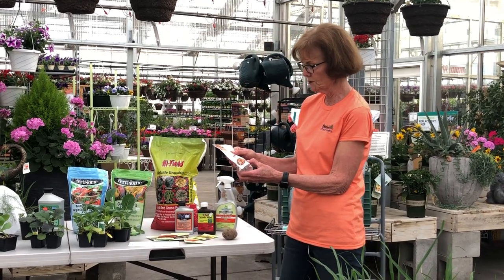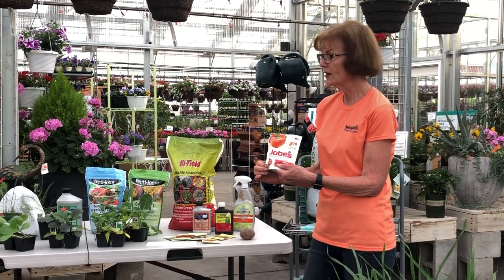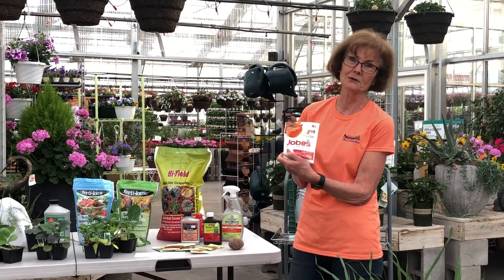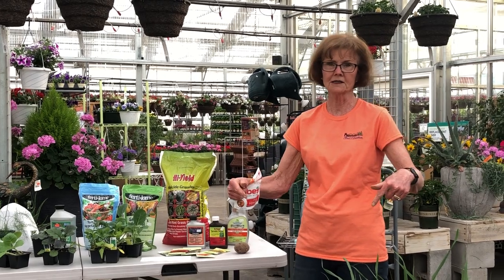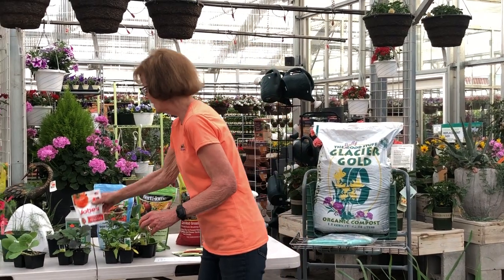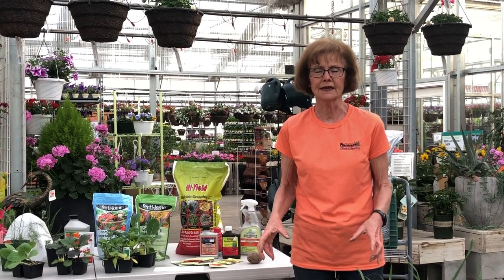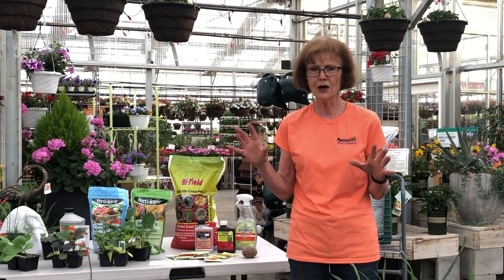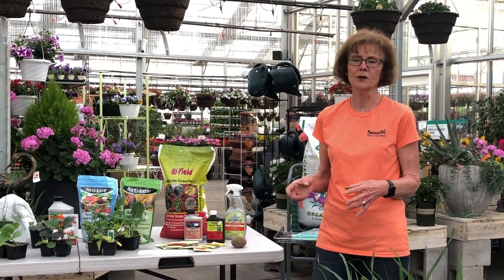This is a Jobe's fertilizer spike for tomatoes — you can use it on peppers also. We use these at our house and our tomatoes get huge and they're just loaded. You just put one on each side of the plant. You don't need to use the other kinds of fertilizer with this. Also, don't fertilize the whole garden — side dress your plants and fertilize where you're going to plant. You don't want the whole garden in prime growing condition because you know what's going to grow there: weeds. Concentrate the fertilizer where the plants are going, and do that with your water too.